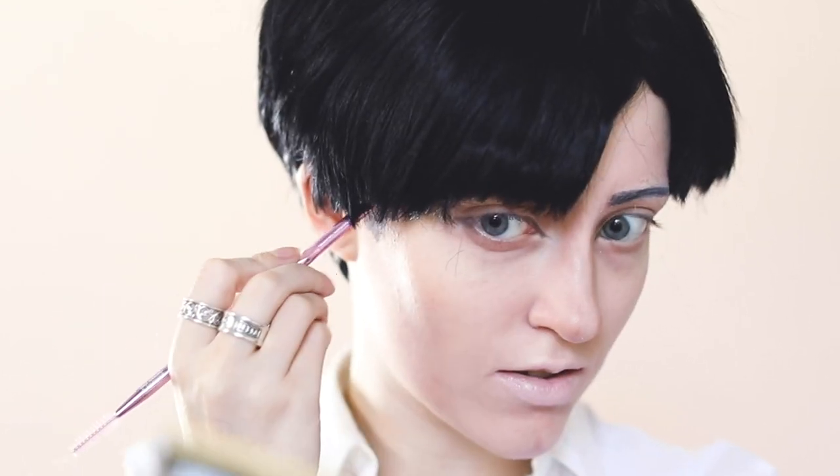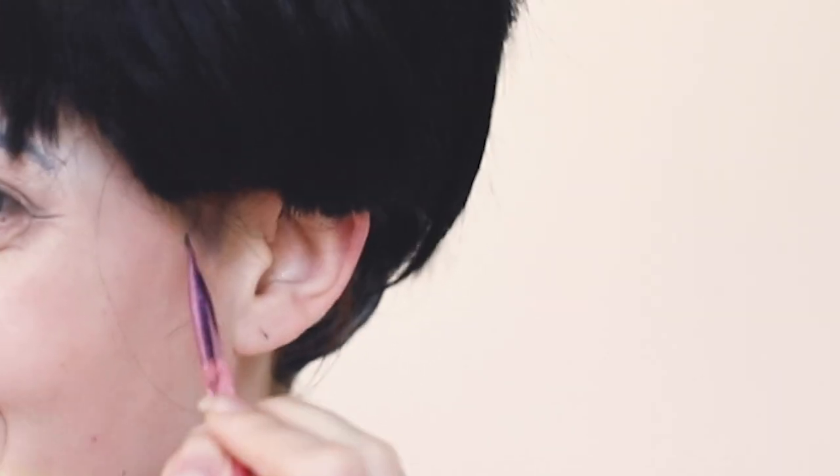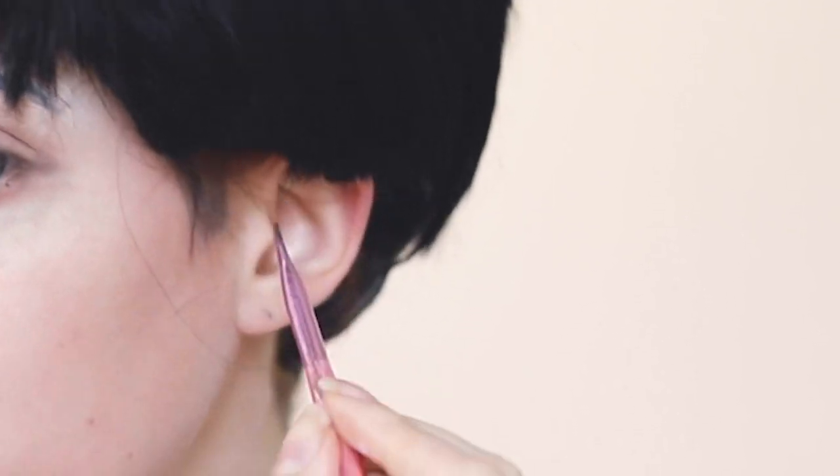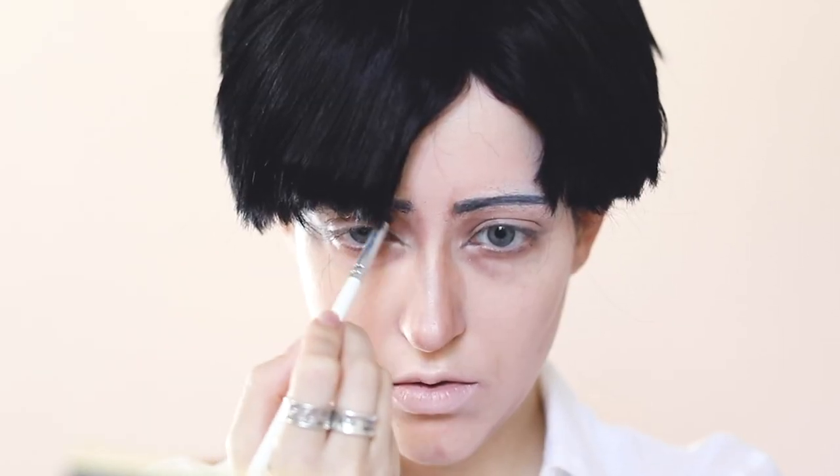Put on that freshly styled wig and draw on some sideburns — they're a weird little difference that really does make all of the difference with my Levi cosplay. It helps blend the wig into your face. If you have any troublesome hairs, now is the time to dye them black with some eyeshadow. Do any last minute touch-ups to make yourself look older, set it all with setting spray, and you're done!